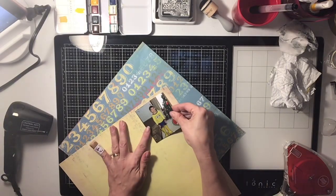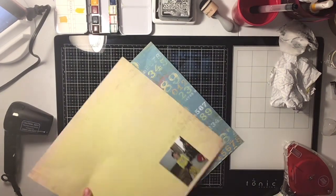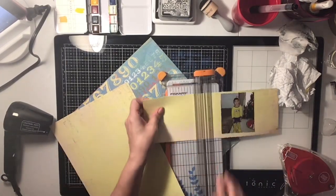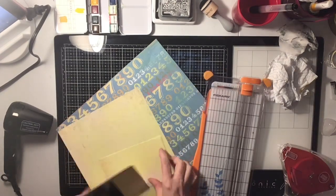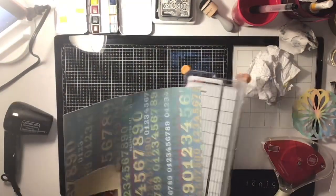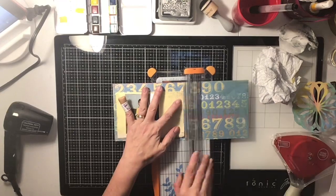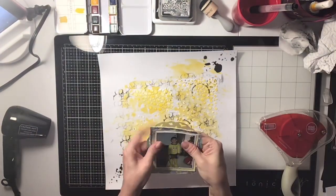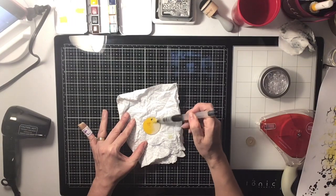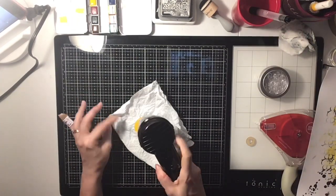To back my photo, I'm using my old My Mind's Eye boy's collection. I have this yellow distress paper from the pad and I'm going to cut it down to back my photo. I'm also using a piece that has a little bit of blue, some numbers in yellow, and a little bit of red — I'm using that to back my photo as well. I distressed the edges with my distress tool, and that's the piece that's kind of altered.